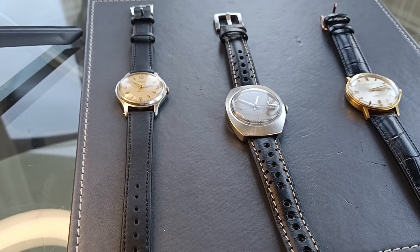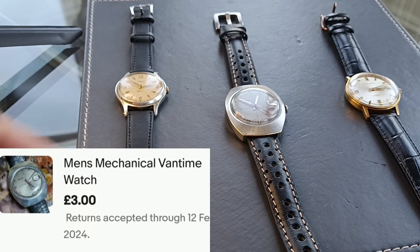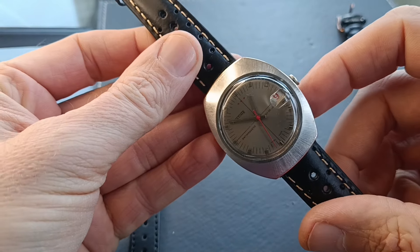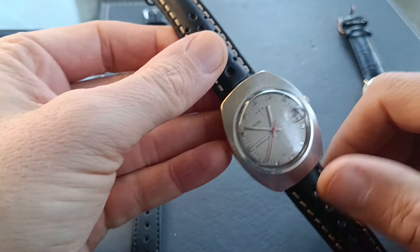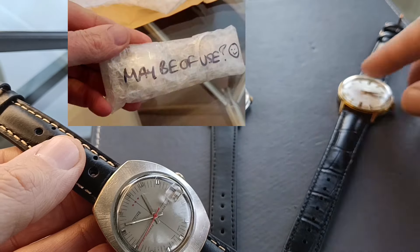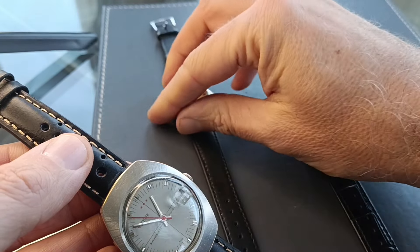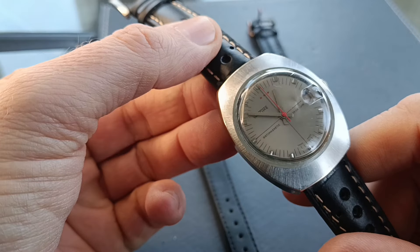Hi guys, welcome back to the channel. You may remember the video I put up recently about an eBay purchase of this watch. For three pounds I won this Fantime little mechanical Swiss movement watch, non-working or not working properly, and along with it the seller kindly included a couple of freebie watches — a little Ingersoll and an Excalibur, neither working. So this is an update about all of those.